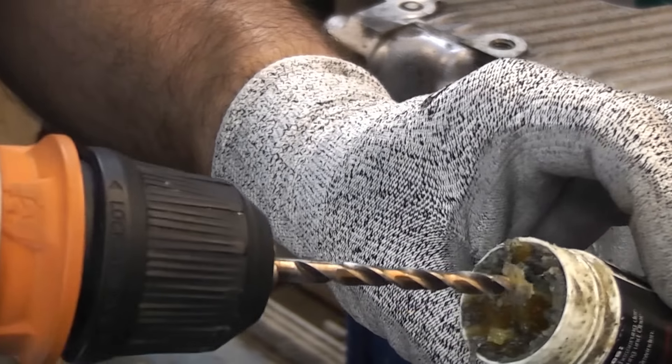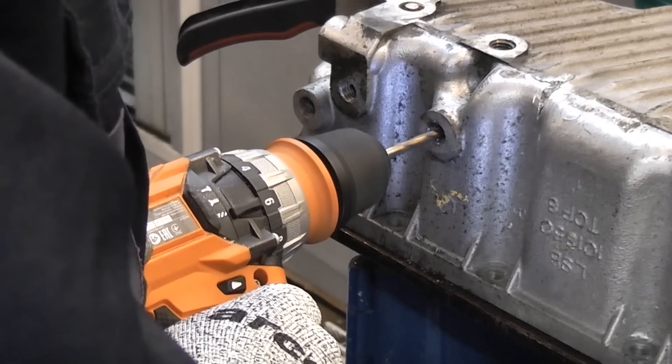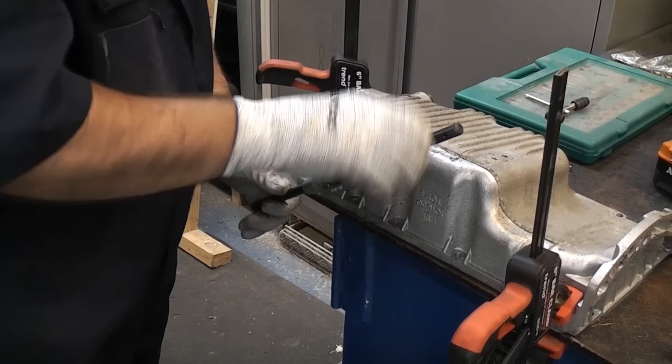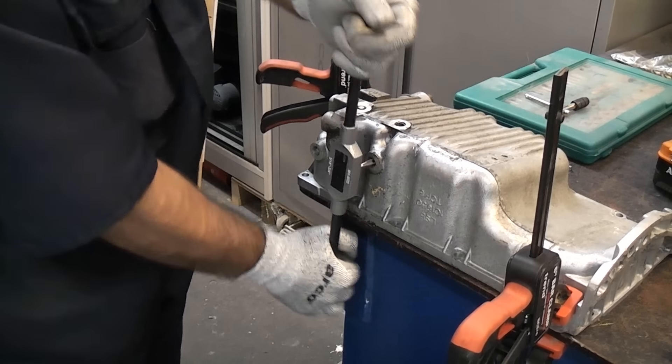I'm just going to swap over to a cobalt drill bit. I've now drilled a hole and I'm now going to break the tap off into the bolt.